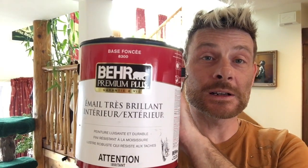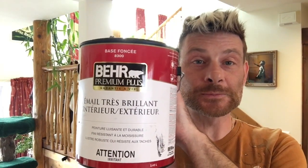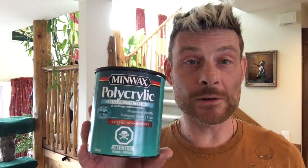For my pouring medium today I'm using my mixture of Bear 8300 with Minwax Polycrylic. If you cannot get the Bear 8300 where you are, I go to Cloverdale because I'm in Canada — this is a semi-gloss neutral untinted clear base. Usually any semi-gloss untinted clear base will be a good substitute for Bear 8300.